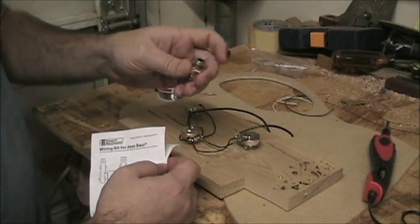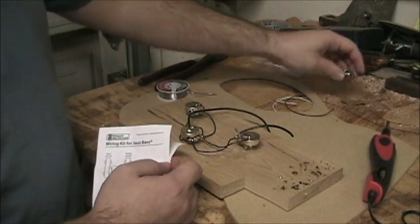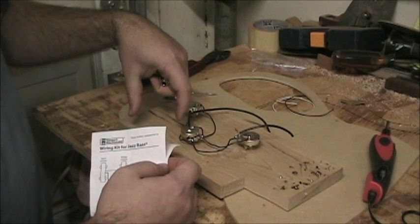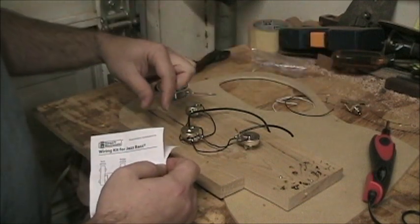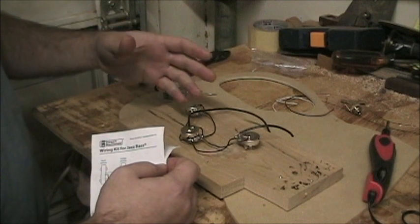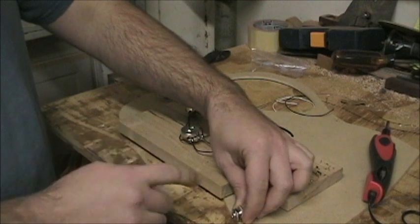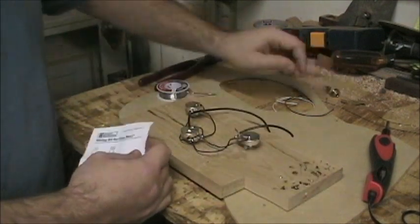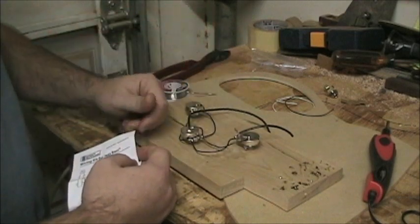I'm going to wind up swapping out this input jack for an end-pin style jack — not exactly one with an end pin on it, but I need a longer, skinnier jack because of the situation with where my control plate is. I just wasn't able to route that close to the edge and I didn't want any overhangs, so I didn't really like how it was going to look. I'm going to drill a nice hole through instead.